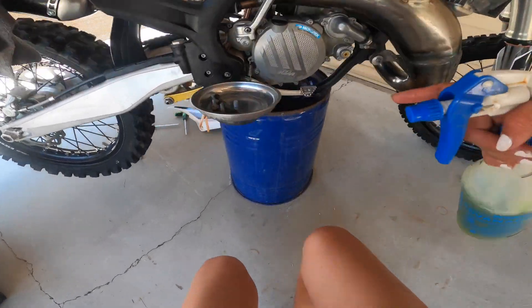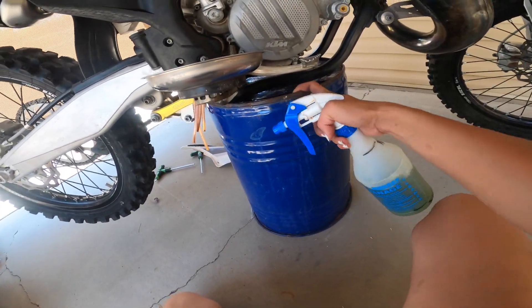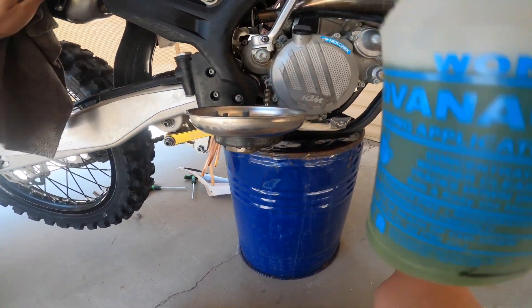My bucket's all like... somebody help me, I need a stand.